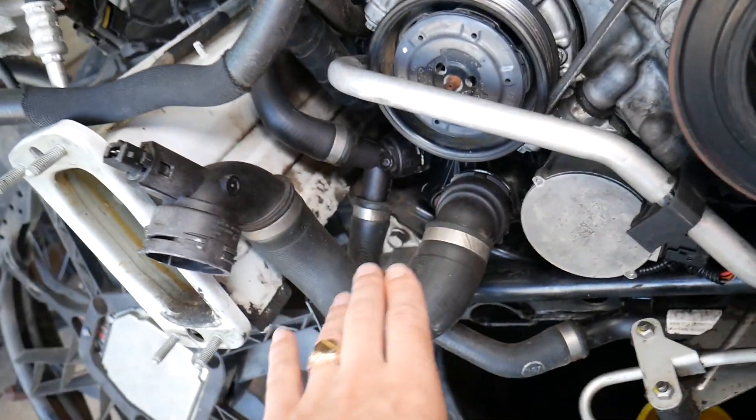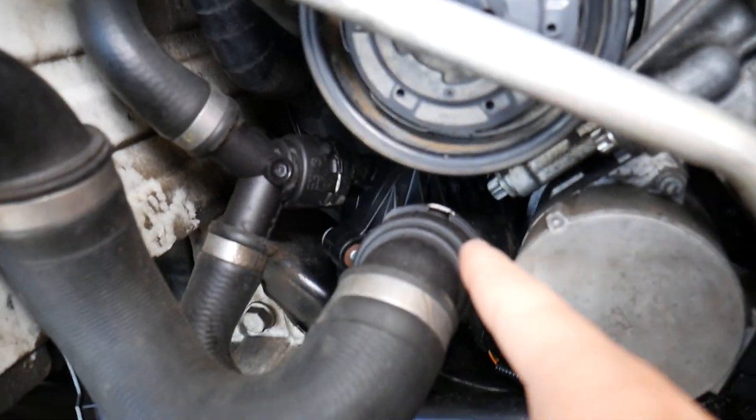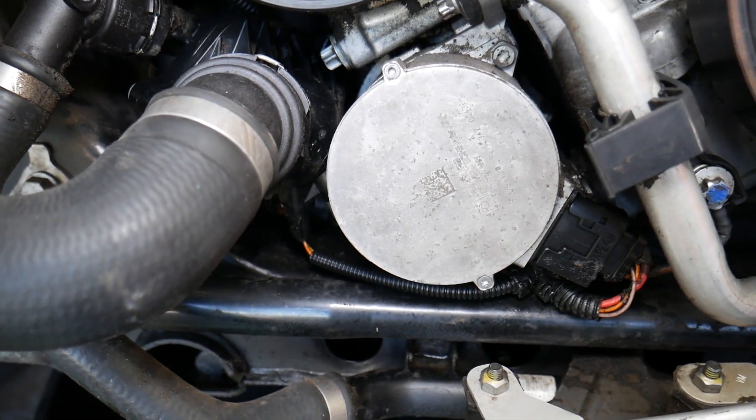If you come to the very left side of the engine where your radiator hoses go, you can see most of the hoses go up to here. That black thing is your thermostat, and right next to it — this is actually your water pump right there. It's an electric water pump.